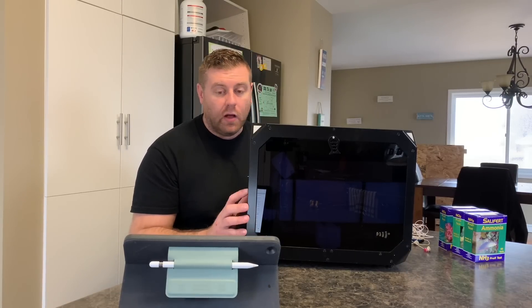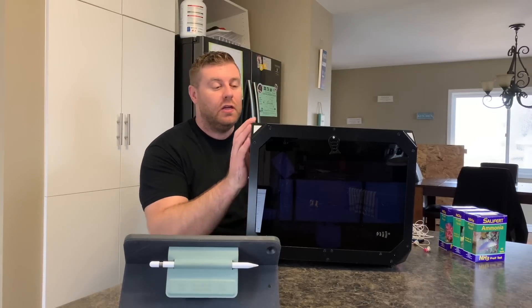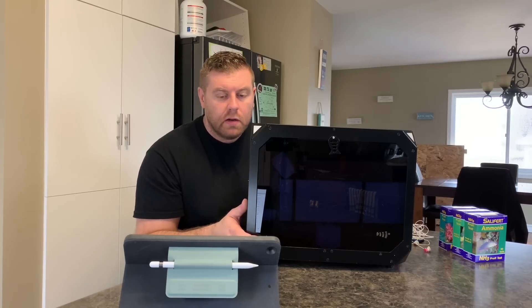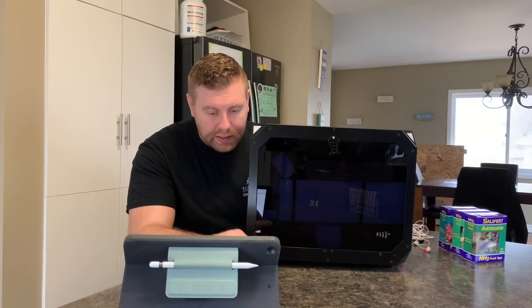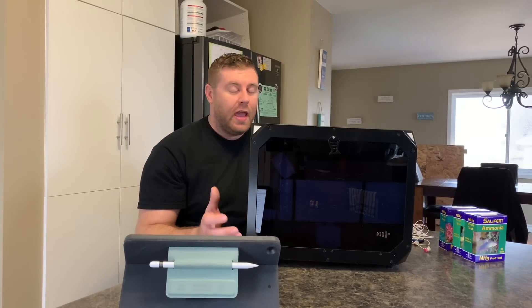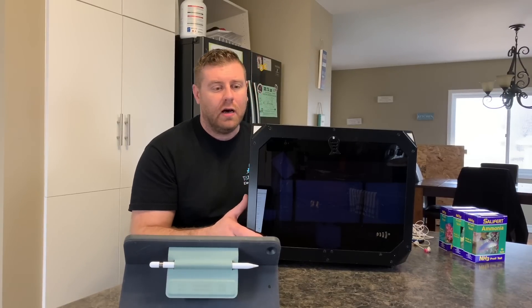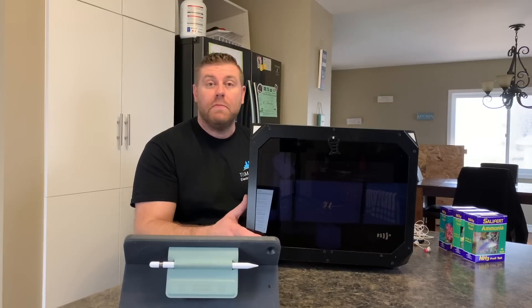If you guys would like to pick one of these up as well, you can go over to my website and get $50 off this unit. This one here is retailing about $850. You just got to use the code — it is RKFARMBOYREF — and you can get $50 off. It's on my website at farmboyreeferos.com. $50 is $50.